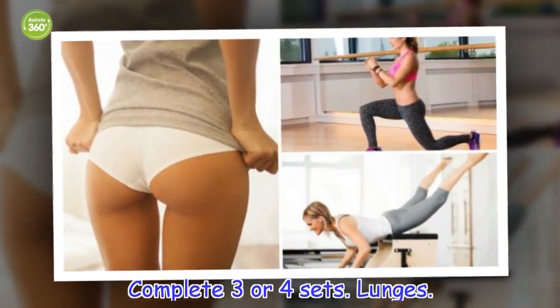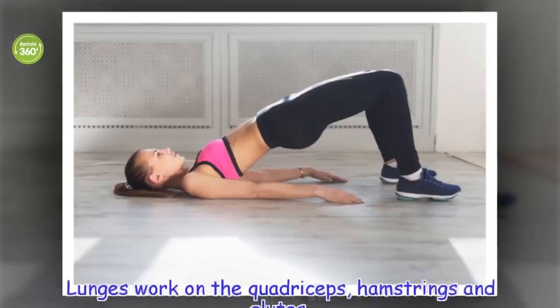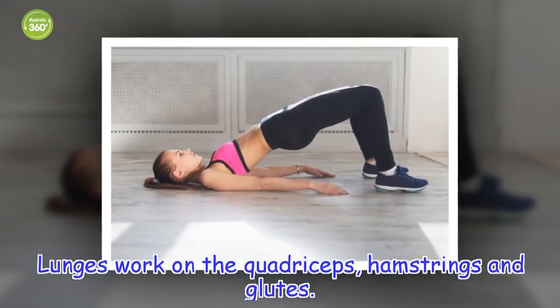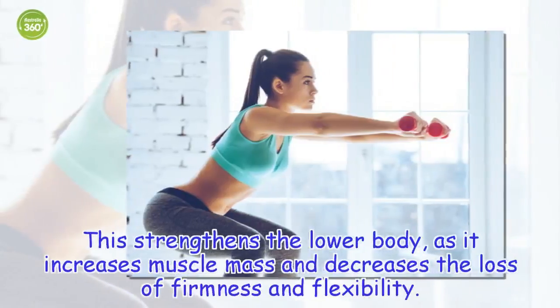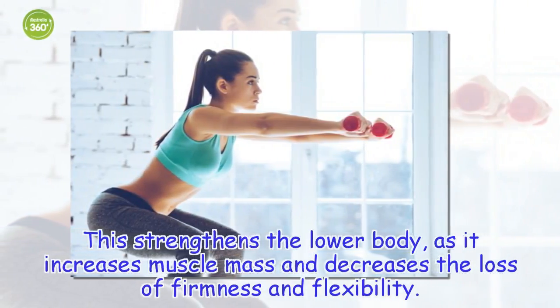Lunges. Lunges work on the quadriceps, hamstrings and glutes. They strengthen the lower body, as they increase muscle mass and decrease the loss of firmness and flexibility.